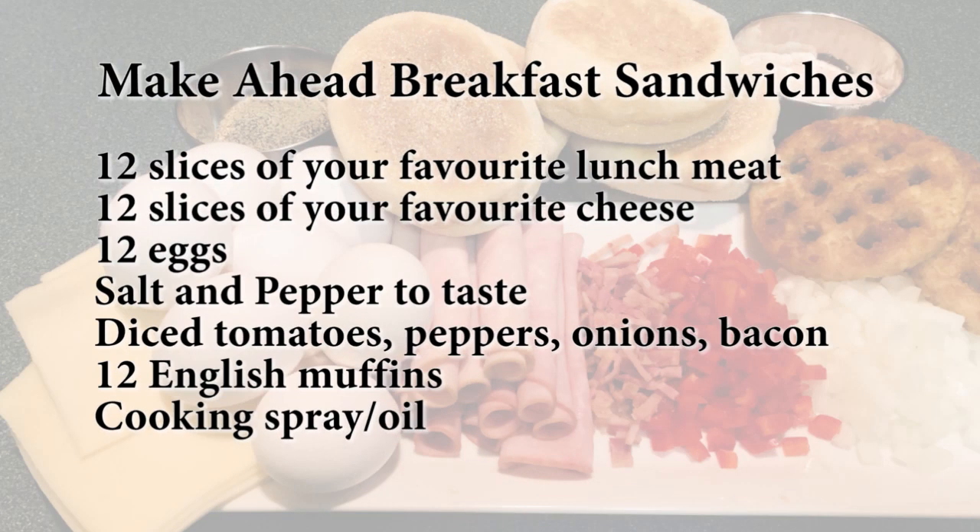For today's recipe you will need 12 slices of your favorite lunch meat, 12 slices of your favorite cheese, 12 eggs, salt and pepper to taste, diced tomatoes, peppers, onions, bacon, etc. — any toppings that you like — 12 English muffins, and cooking spray or oil.